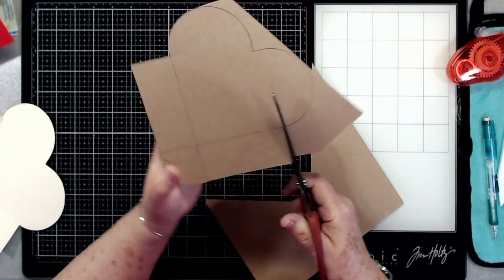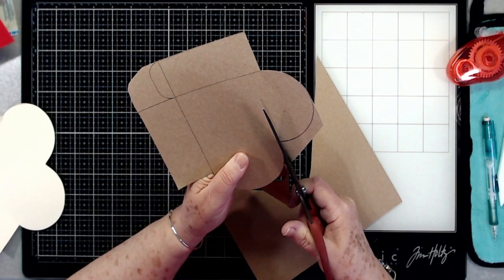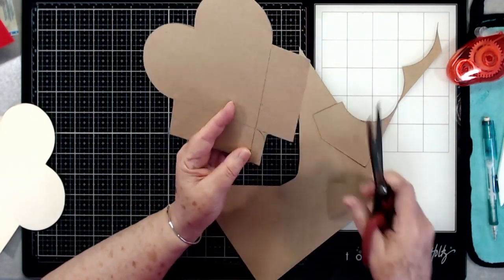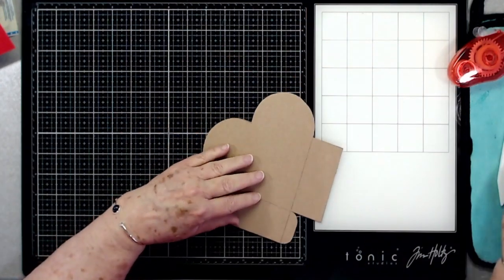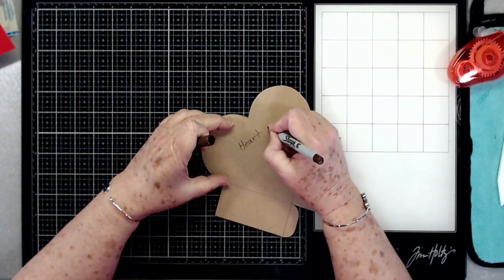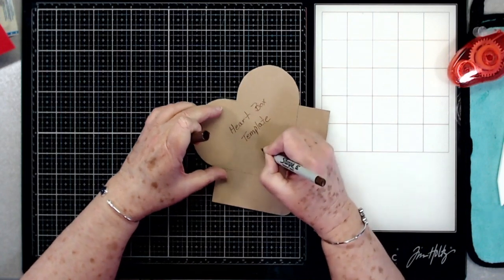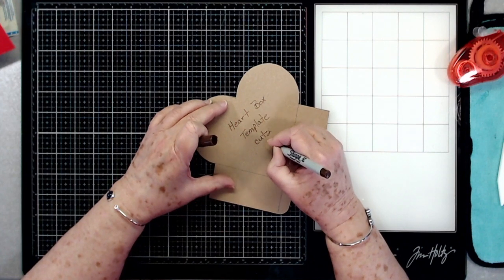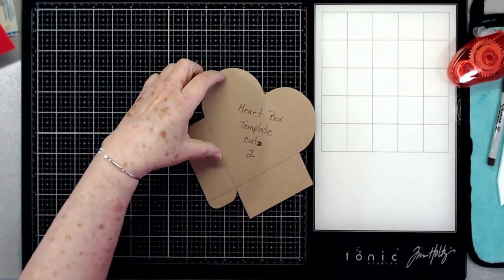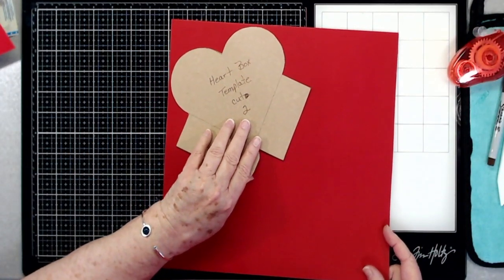I kind of do all of my straight lines first — it just makes it a little bit easier. Here is our template and I usually just go in and write 'heart box template' and then I put 'cut two.' Now if you lay this out very carefully on your paper you're able to cut both sides out of one sheet of 12x12 cardstock.